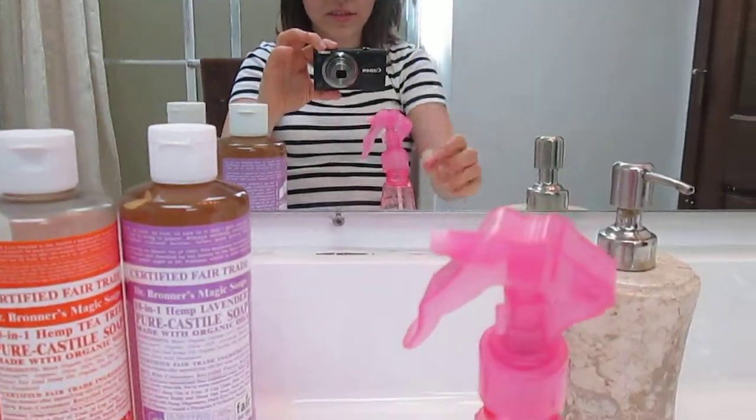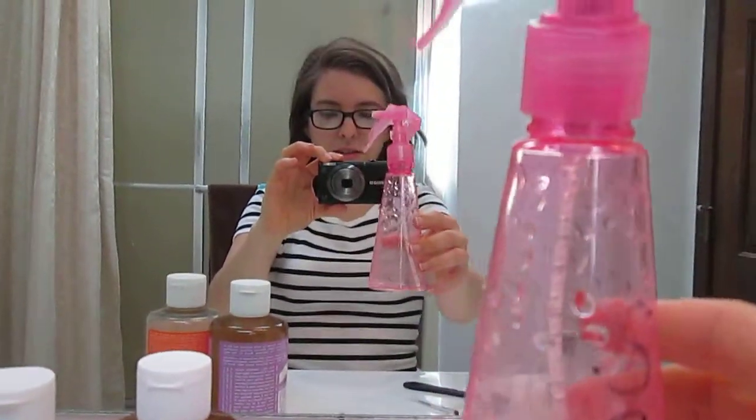I'm just gonna do this while you guys are watching - like I said, it's impromptu, just a quick vlog to show you how I do this. Basically I got this spray bottle from the dollar store. I wrote 'soap' on it so that people would know what was inside, because I use this to clean my hands too. It works great for hands, brushes, cleaning the counter - just spray and wipe it off. It's like a natural cleaner for anything.